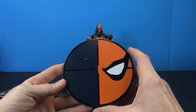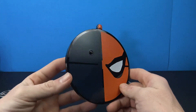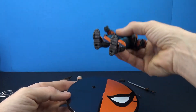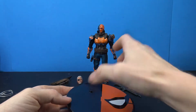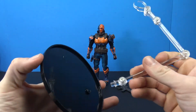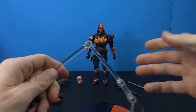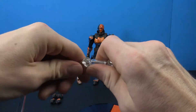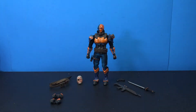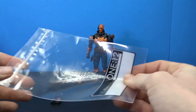Starting off with the base, we get the standard circular base we always see with Mezco. I love the logo on here — the dark blue with the orange just looks really good. As always, we have the port option: the bottom of the figure has a peg hole on each side, or if you want a dynamic pose you can pop the peg out and place in the arm, which swivels at the bottom, hinges in the middle, hinges at the top, and swivels at the top. You can tighten all of those points.